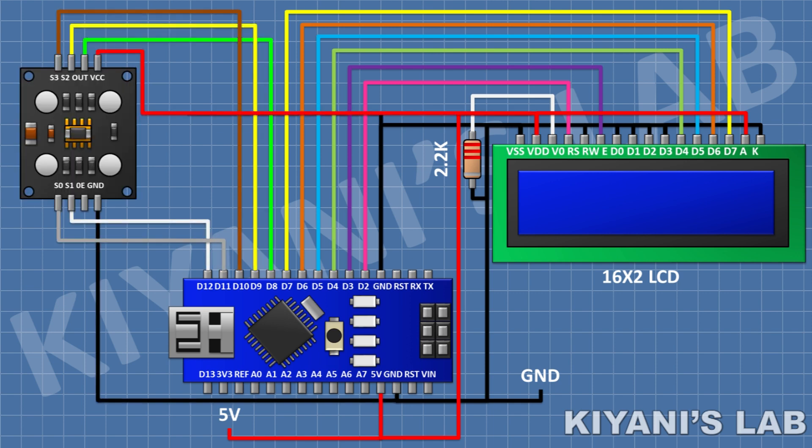After that connect the color sensor and connect its VCC pin to the 5V pin of Arduino, its ground pin to ground, and its OUT pin to pin D8 of Arduino, its S2 pin to pin D9, its S3 pin to pin D10, its S0 pin to pin D11, and its S1 pin to pin D12 of Arduino. We have completed all the connections. Now let's upload the code to Arduino and test the project.